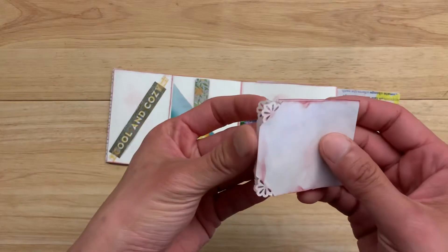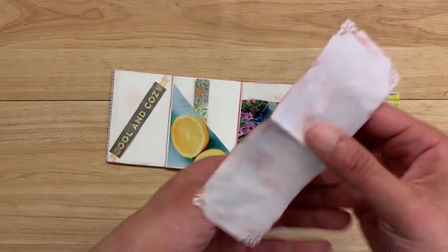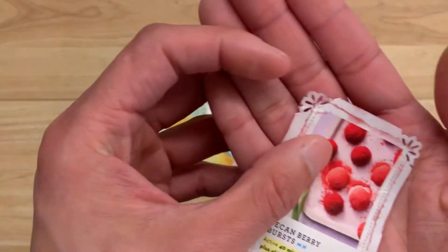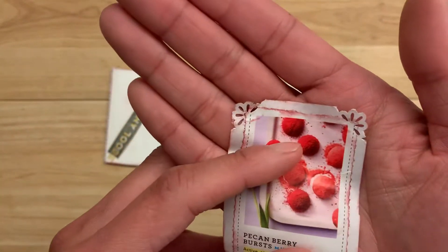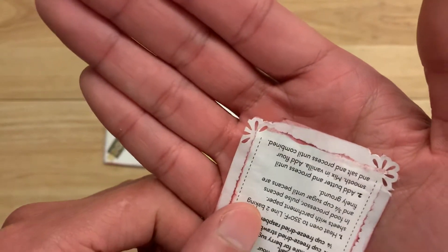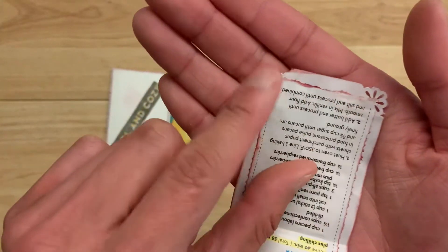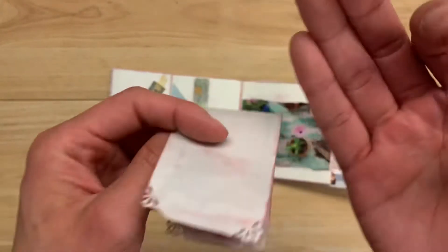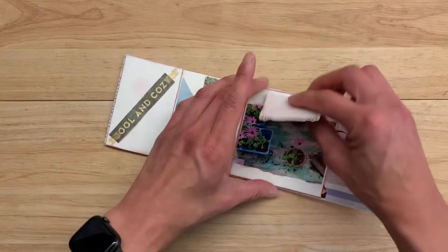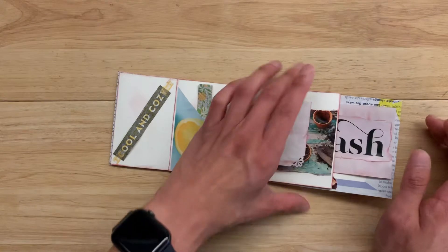I used packing paper from Hobby Lobby — you know what they wrap their stuff in — and I put a recipe on one side and glued the paper on the other side just so you wouldn't see the back of the page. Then I used my fancy corner hole puncher that I got on Amazon. It gets caught every so often — I don't know if it was user error or machine error — but I thought it was cute to have this little fold-up, flip-up recipe plus a little journaling spot if you want.